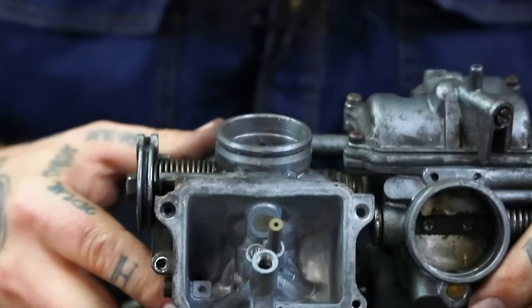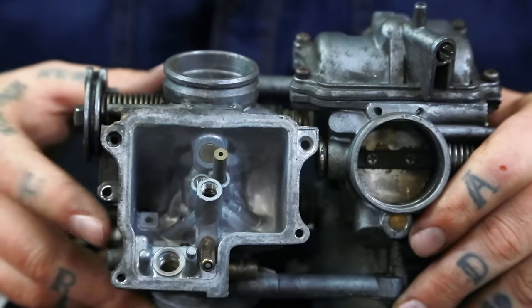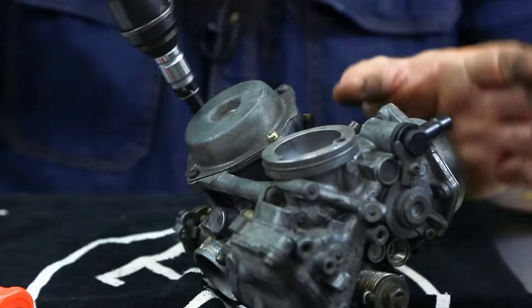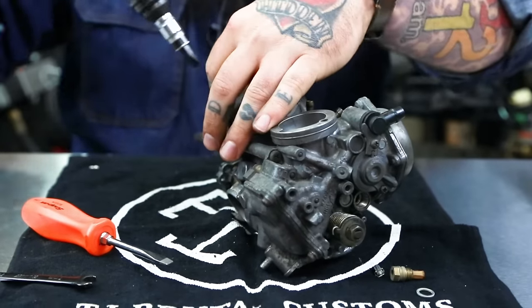You've removed all the business out of this float bowl. Now we're going to go to the top side of this carb and remove the slide cover and the slide. Despite their rust, this slipped out pretty quick.